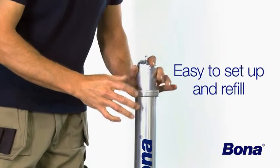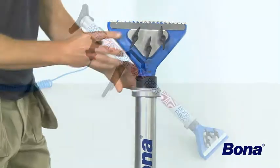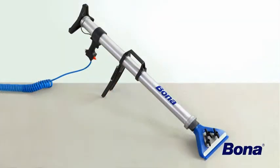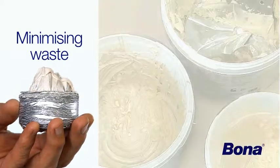Bona OptiSpread is quick and easy to refill. It will empty almost all of the glue in the package, minimizing unnecessary waste.